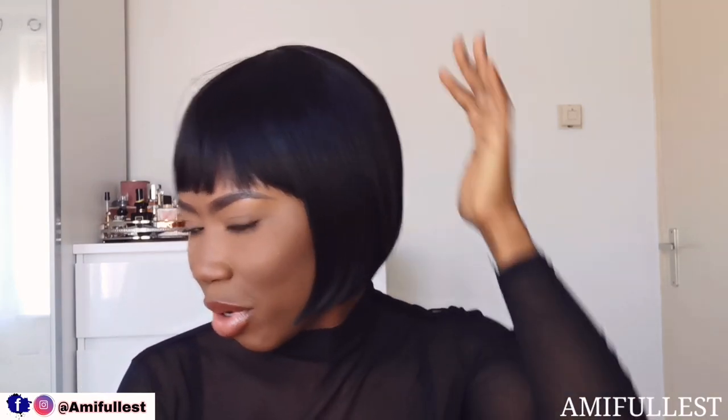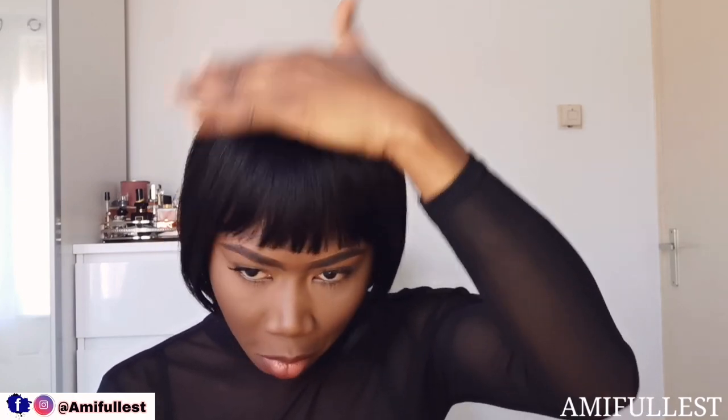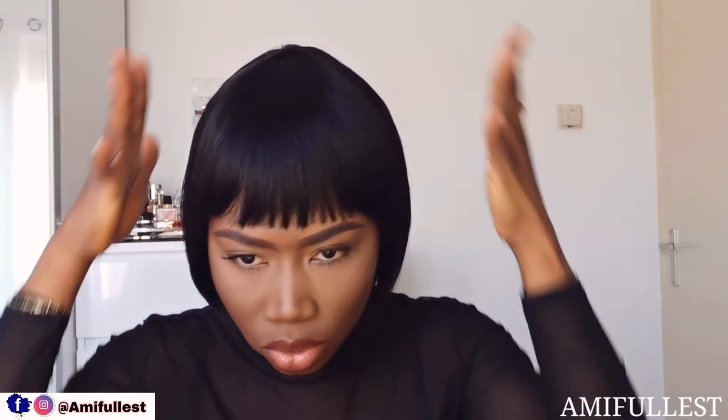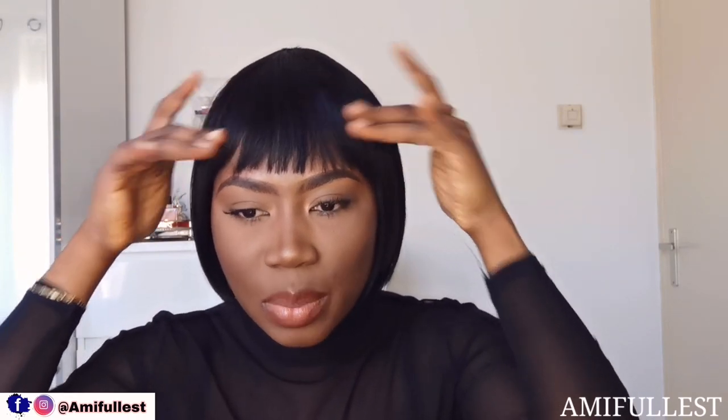If you guys are interested, let me know. I normally like to come and show you guys when I pick up a new wig. I'm definitely going to soak this with some conditioner so I can wash it and get rid of all the smell. Overall for 20 euros it looks really, really nice. I'm not going to mess with the styling — I love the fact that it's just laid down on its own and you don't need to do anything.